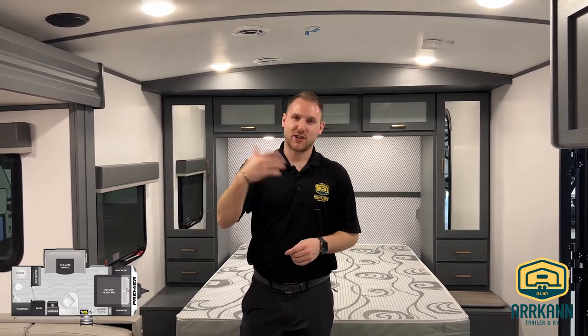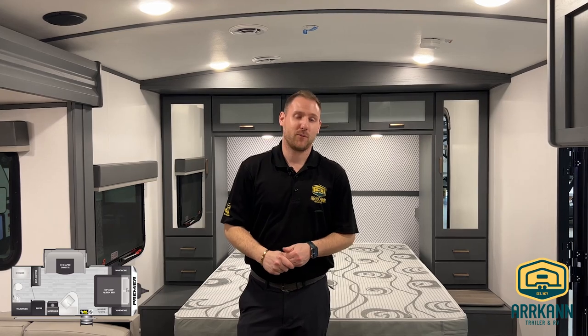I'm Jaden from Arcan. If you really like this unit, make sure you stop in at the dealership and ask for some help and we'll be able to help you out.